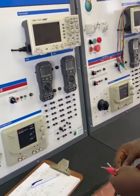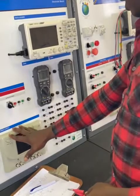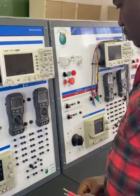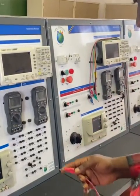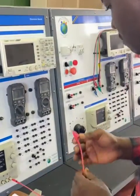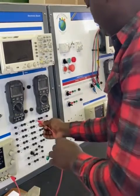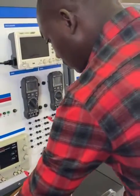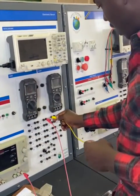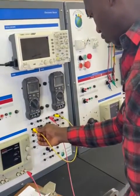All right, so to get our connection right, it's either we start from our supply or we can start from the multimeter. So I'm just going to start from the supply. Our schematic says from the positive of the supply, it goes to the positive of R1, which is R3. So we go positive here, then from the negative of R1, it goes to the positive of R2.